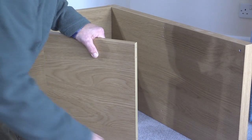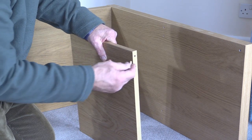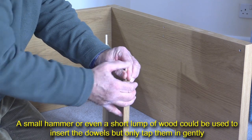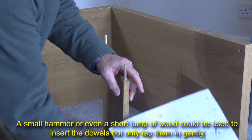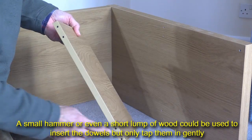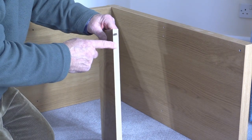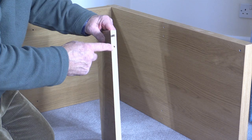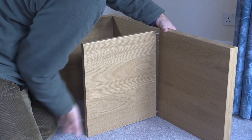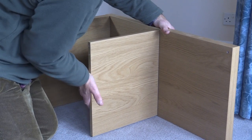Now part two of the instructions is to put some of these dowels into one of these smaller pieces of wood. It's really worth noting that in the diagram, you're only using two of these dowels, although there are actually four holes. But only two dowels are being used — I don't know why that is; maybe these spare holes are for another purpose. And you'll have to encourage this in — you can see I'm just giving it a little bit of a tap like that, until it's home.